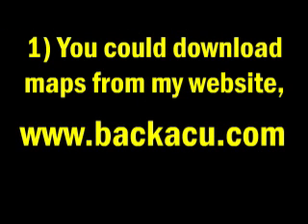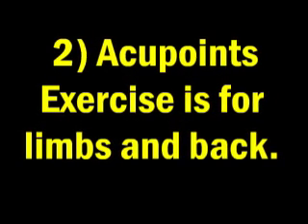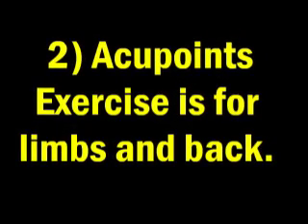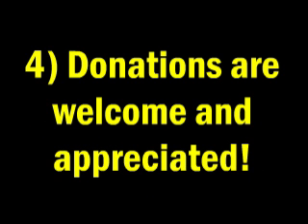You can download maps from my website, www.backacu.com. Acupoints exercise is for limbs and back. Due to proximity of the heart and thinness of skin, some areas are not suitable for beginners. Contact your physician if you have any health issues or concerns. Donations are welcome and appreciated.